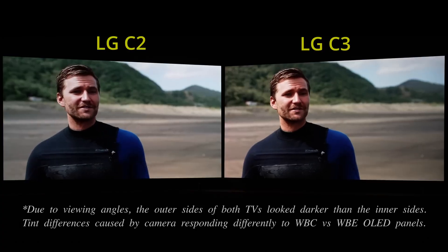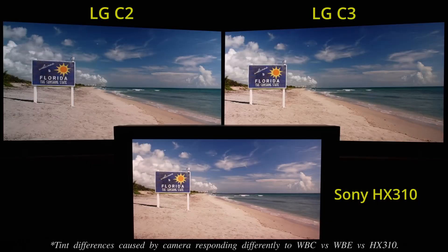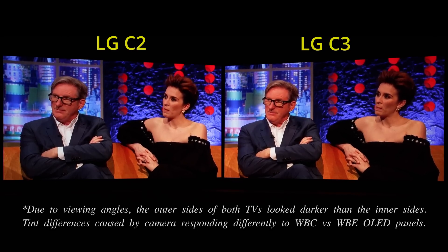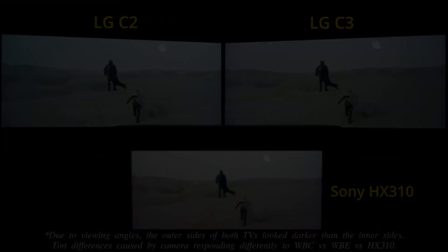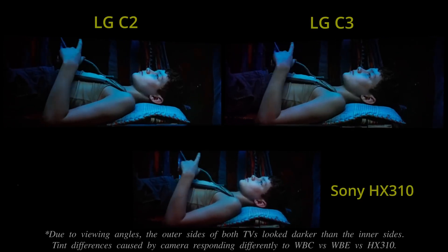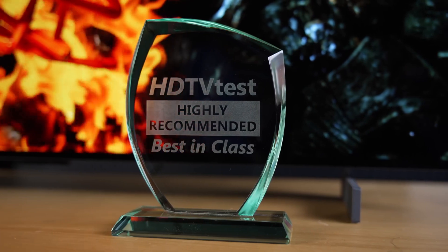Compared to last year's C2, the LG C3 delivered slightly sharper upscaling, punchier HDR presentation, and suffered from less motion artefacts in 50Hz broadcast material with True Motion engaged. Of course, no television is perfect, and our 42C3 review unit exhibited some colour uniformity issues near black, as well as more chrominance overshoot artefacts than on last year's C2. Nevertheless, there's no other sub-45-inch TV that can outperform it in overall picture quality and gaming prowess, and so the LG receives our highly recommended Best in Class award.